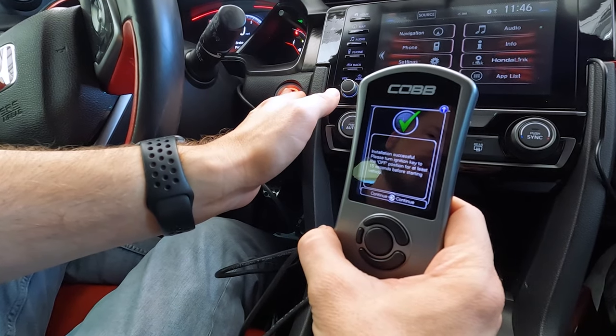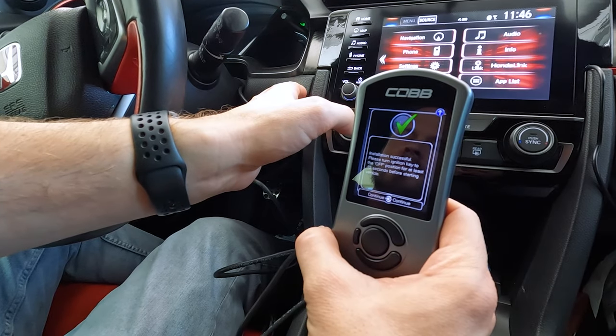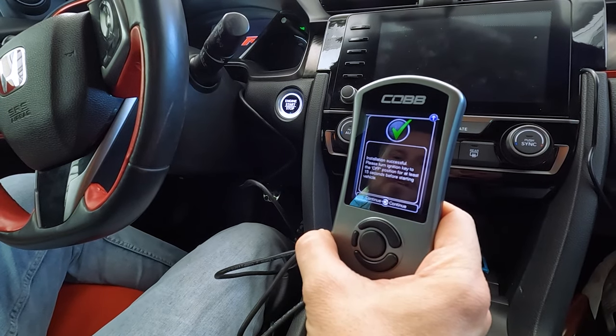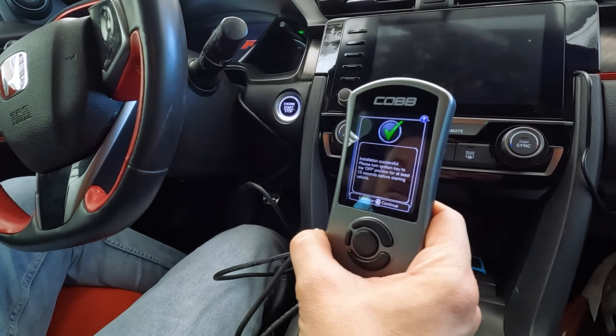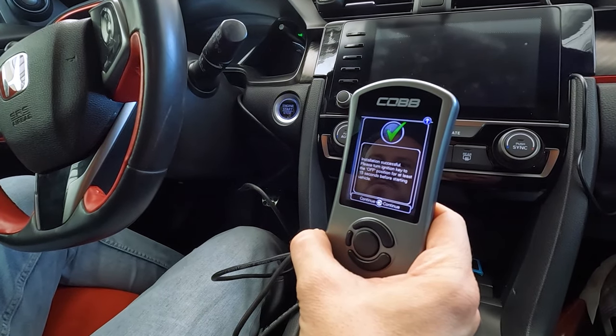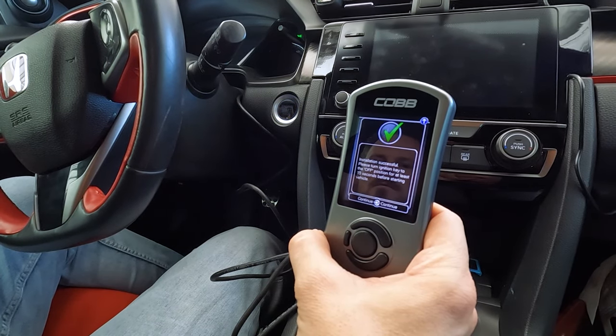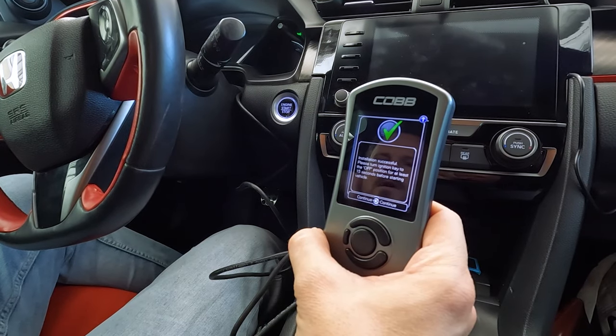We made it to the end — installation successful. We're going to turn this off, and it wants you to wait 15 seconds. I like to wait 15 seconds even on Honda or any of the others — just give the ECU plenty of time to turn off — and then we will turn it back on and hit OK.